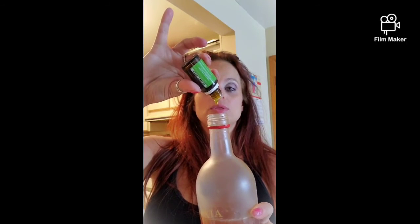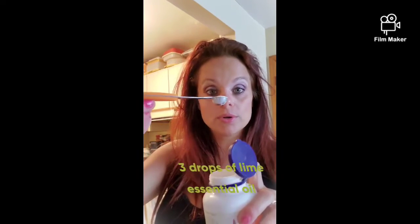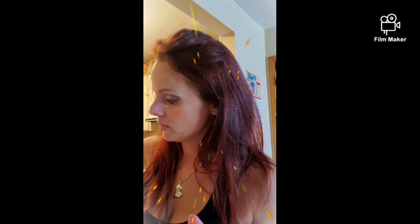Lime has flavonoids in it, and flavonoids help absorb vitamin C. So you're going to add one, two, three — three drops of lime to the drink. Because lime helps absorb vitamin C, I also add vitamin C to mine — it's a powder, a quarter teaspoon — and I put it right in there. Then fill the rest up with water.